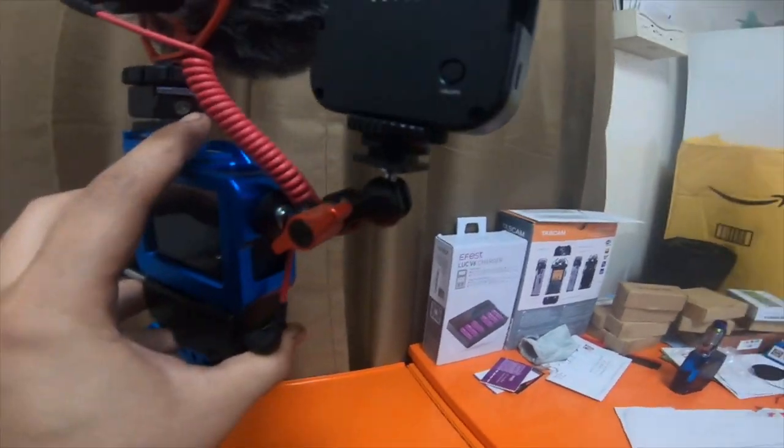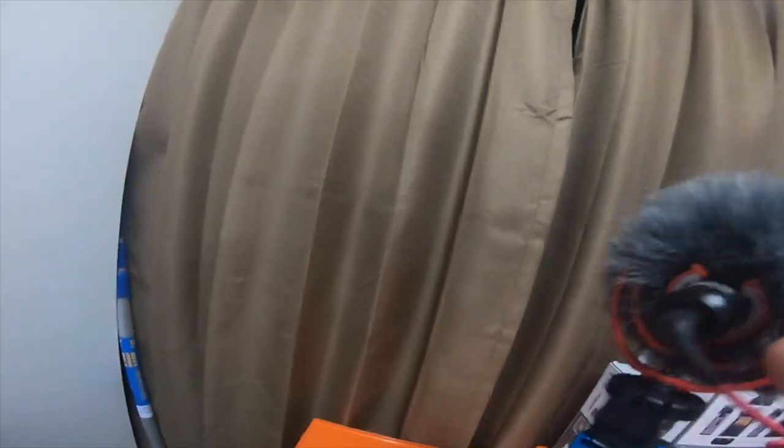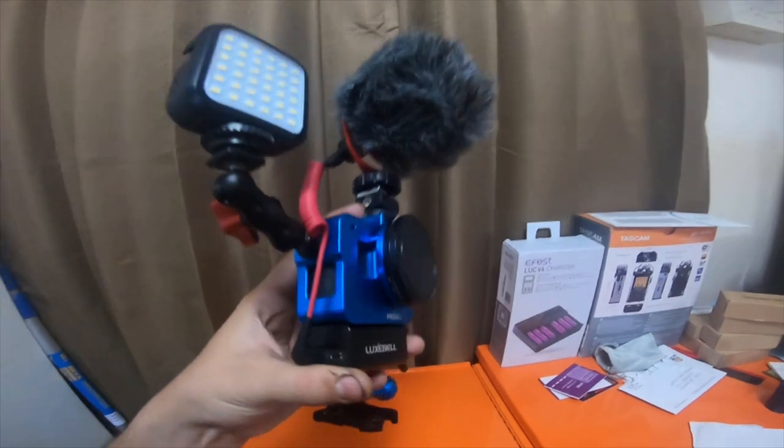I also got some macro lenses. I'm sure the black and the red mount would go on this camera and work very well, and I'm sure the black and red for the Rode mic would look better on the red cage also.